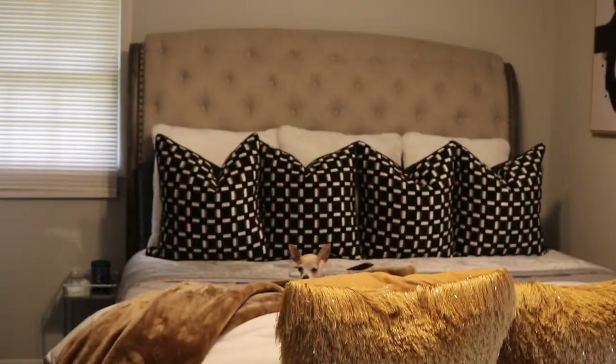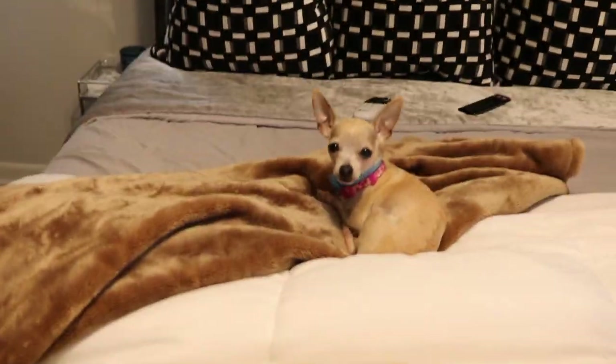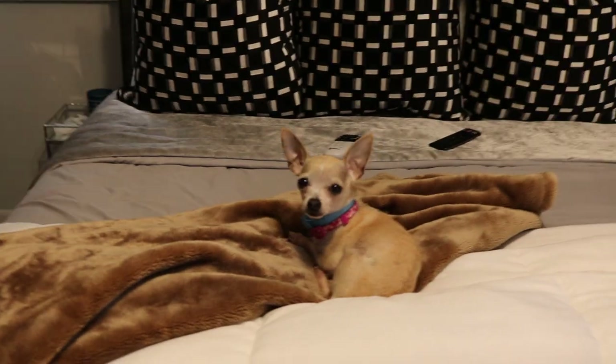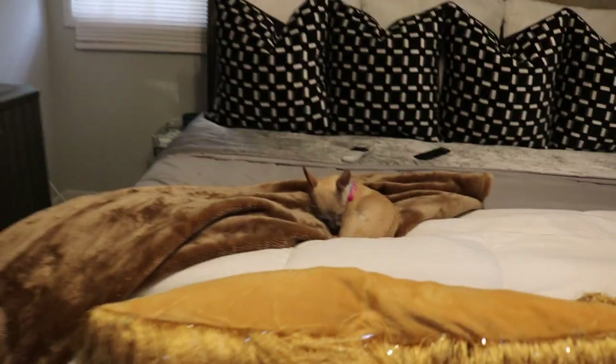This is the room with everything all made up. There is Queen Macy — she has taken her spot in the room.